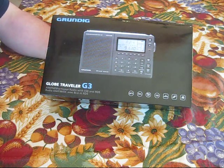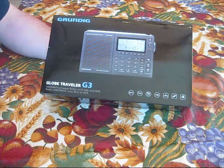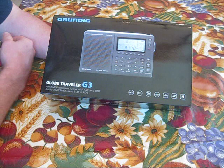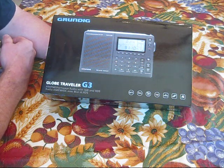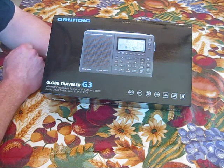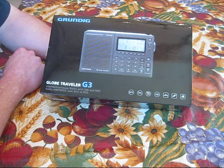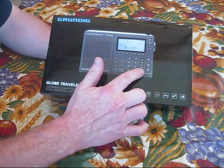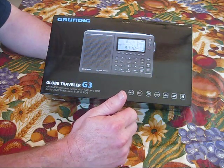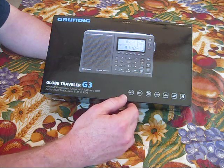I did a lot of research on different models and what I was looking for. Basically for myself, what I wanted was the most up-to-date, most technical technology-wise one on the market for under $200. I also wanted one that came with a dial and not a button to search the channels with, because I like the old turn knob.